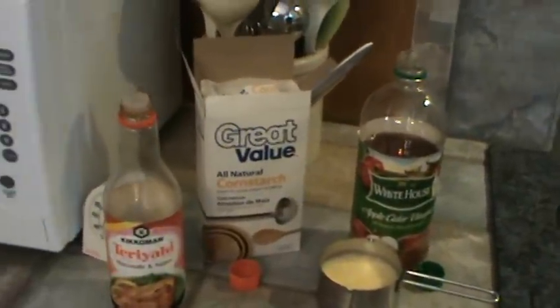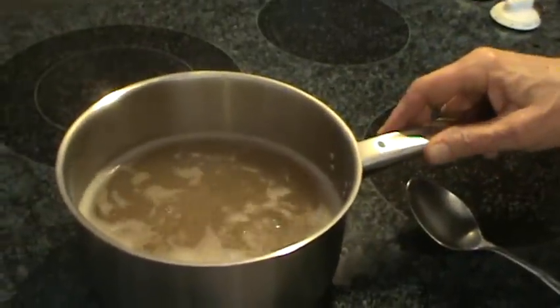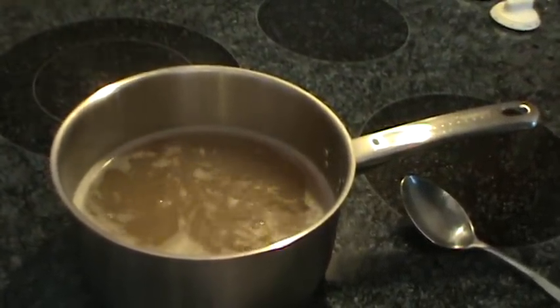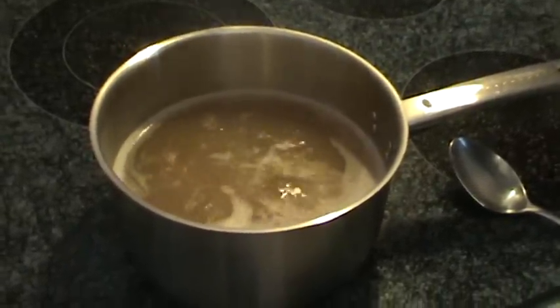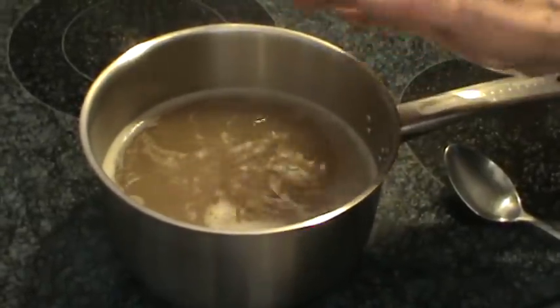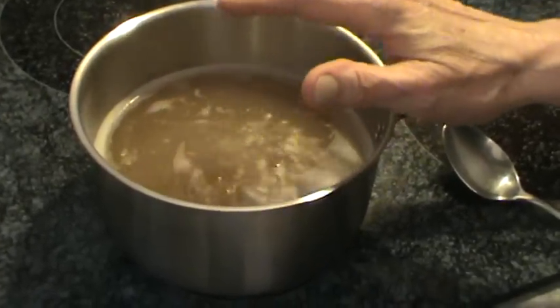Now these are the ingredients for the egg drop soup. We're going to use four cups of chicken stock. The way I made this chicken stock was from a rotisserie chicken we got at Walmart — after we finished eating it, I just took the bones and the skin and two sticks of celery, boiled them in a big pot for about two hours, then strained everything out and put it in the refrigerator. The next morning I scooped all the fat off of it. So this is four cups.